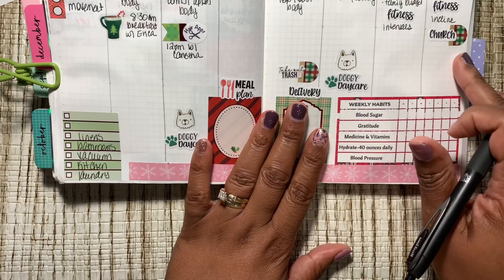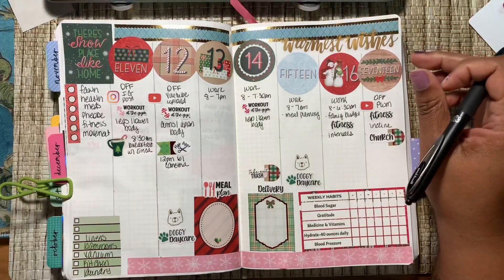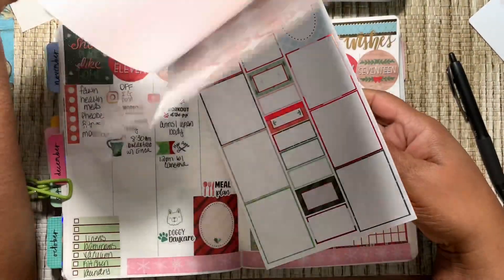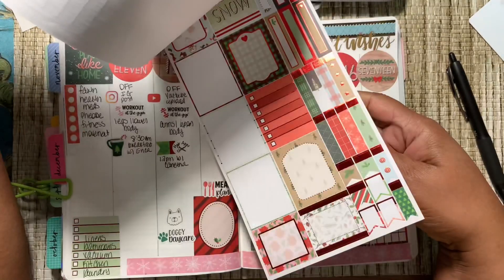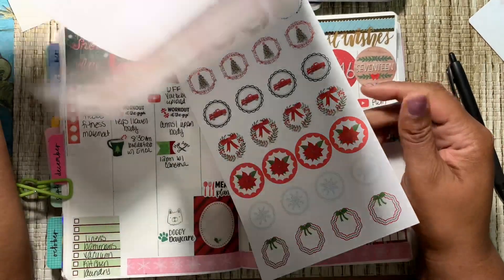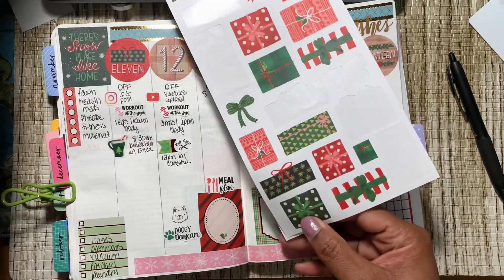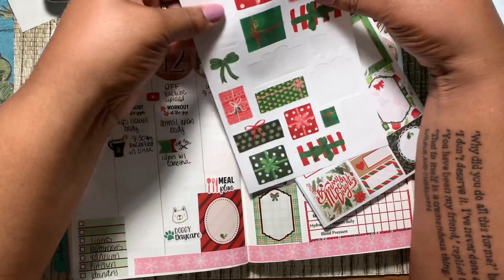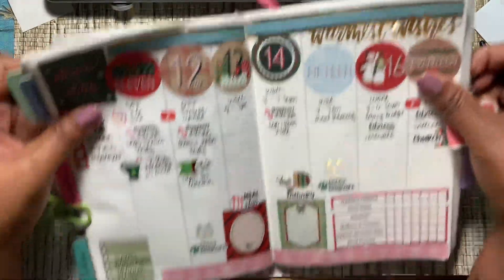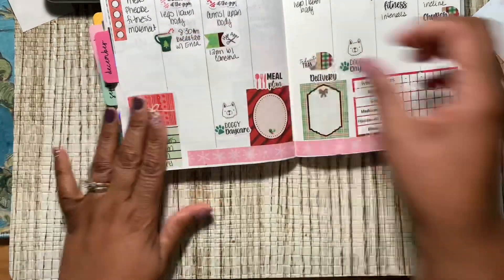I don't think I have any more special things going on this week. Let me pull back a little bit so y'all can see. I want to cover up those few spots. 'Be merry and bright' — I can put that over that. How about one of these gifts — let's put a little red gift over that. A little present to cover up the spots since we're not using those two up there.